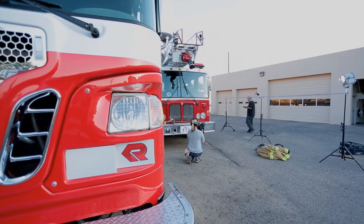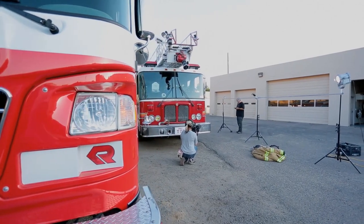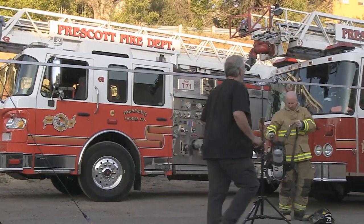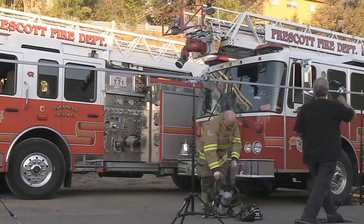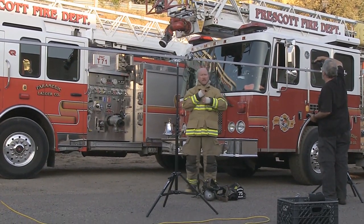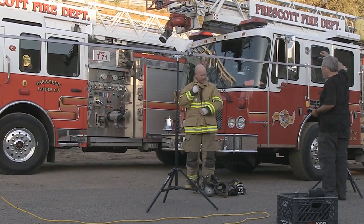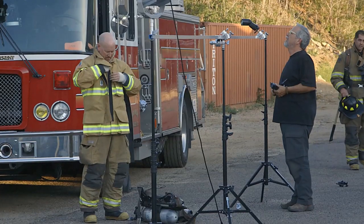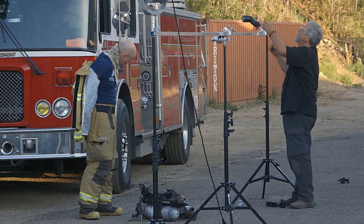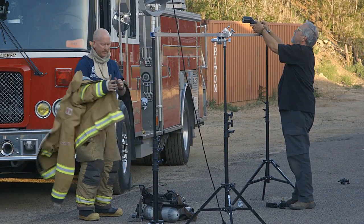I brought along a big old crate of 600EXRT speedlights and ended up using nine altogether. As is often the case for me, I began by setting up my backlights. Anticipating the length of the firetrucks, I brought along a lighting bridge that I could support with three light stands. This was used to support three underslung 600EX speedlights that were destined to illuminate the long sides of the firetrucks.